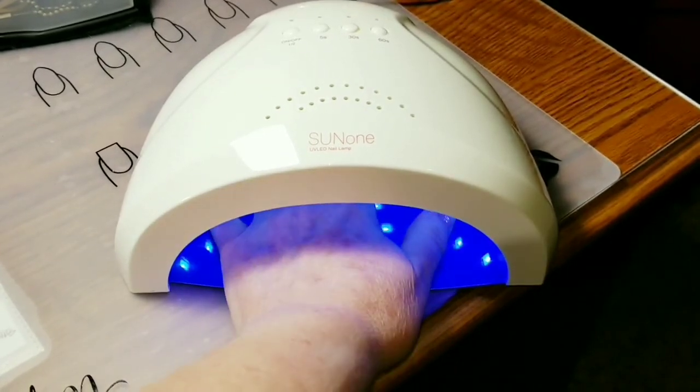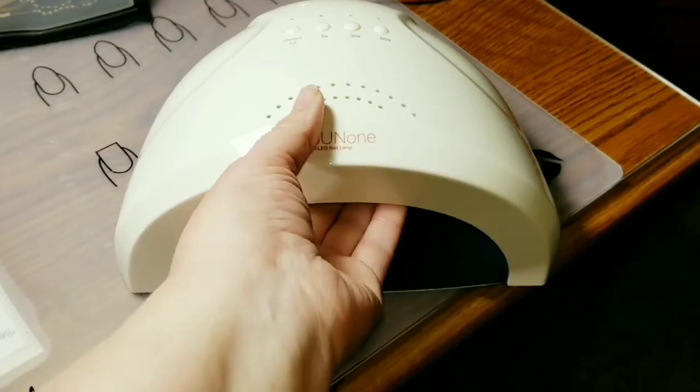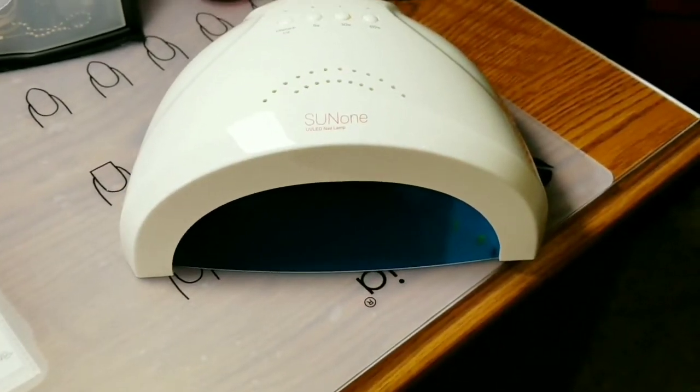Your whole hand — even though it's compact — fits in there very nicely, all five fingers. It cures wonderfully. I've already used it on my nails. It's a great little lamp.